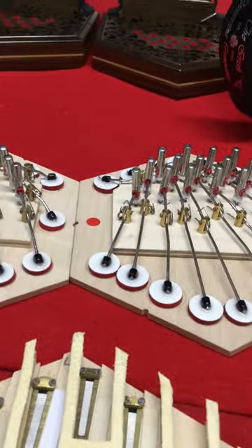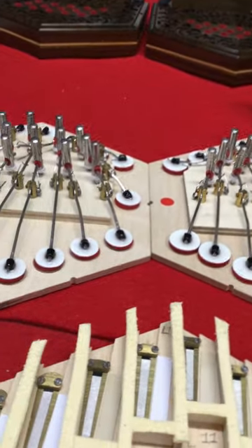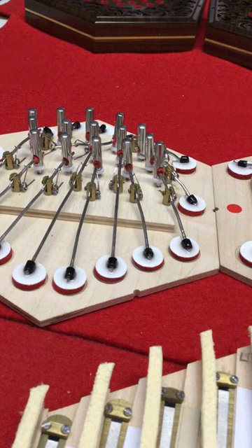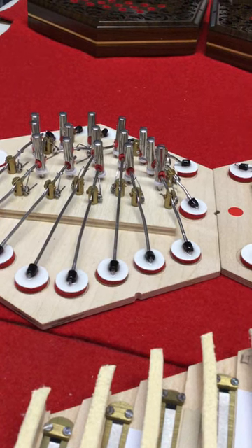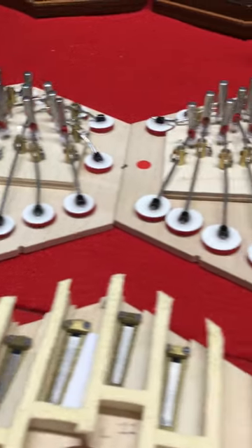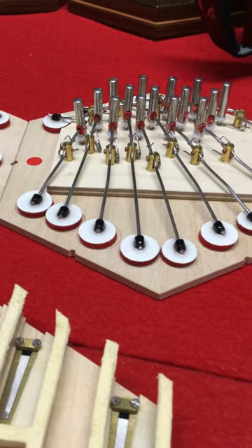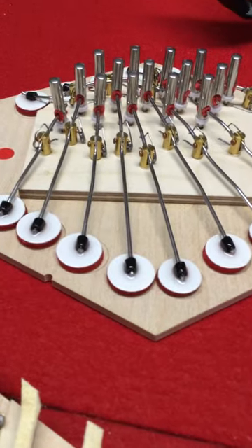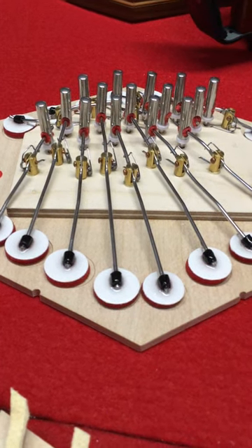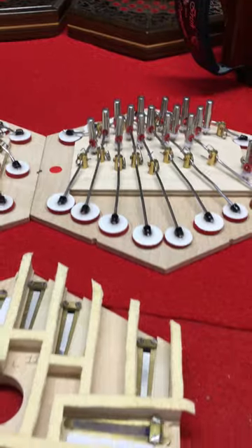The button board and action board are the same on both the Eiru silver and gold. They all have round posts, solid buttons, and very well-made pads. The springs are set to 40 gram pressure.